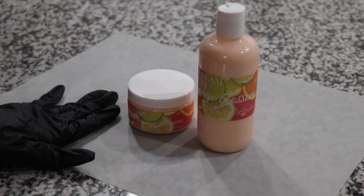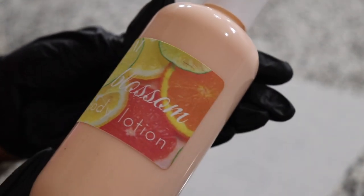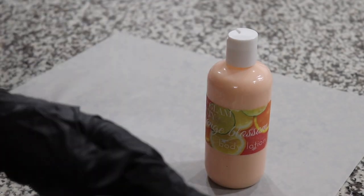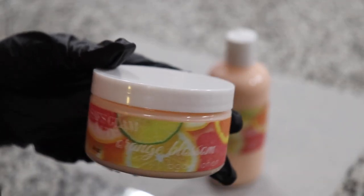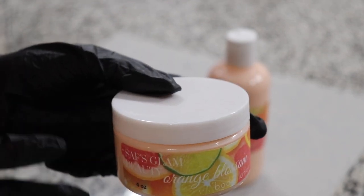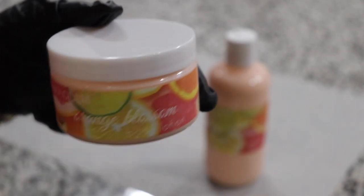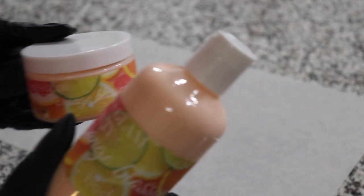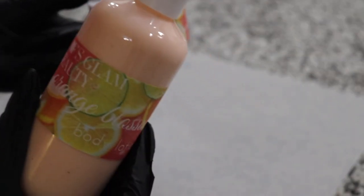This is our final product. Let me do some close-ups — this is how it's looking, and this is how the label looks on it as well. I went ahead and made another label for the jar since I don't have any four ounce bottles. I just put the rest of the product in the jar and put the label on it. I just hope you guys enjoy this video and want to see more. Thank you so much for watching, and I'll talk to you in the next video.